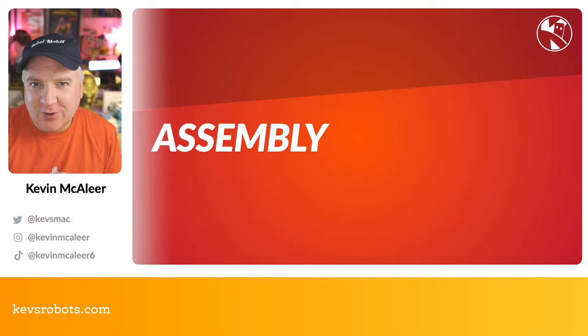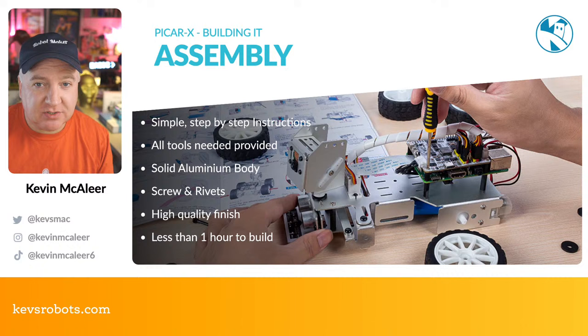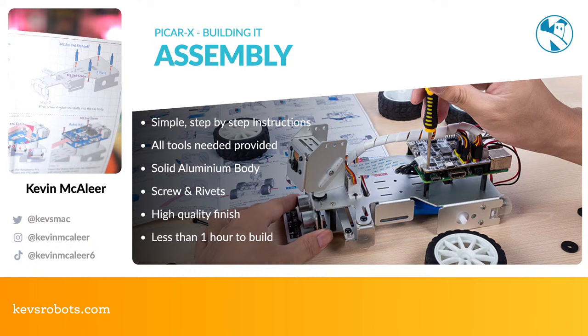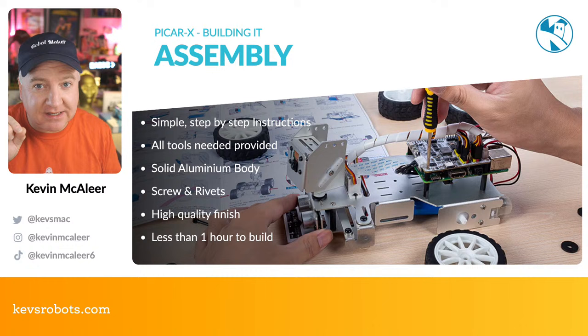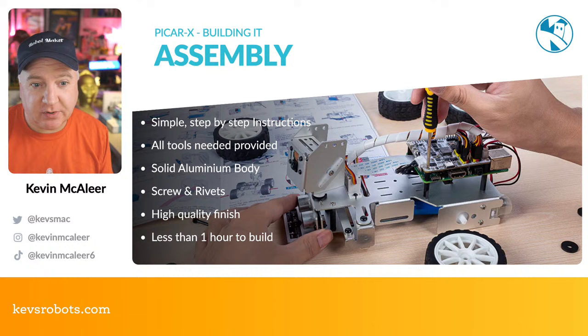There are quite a few videos out there on assembling this. I just did it on my couch this weekend — it's very simple. There are full step-by-step instructions in English, each step very easy to follow with nice graphics showing how to attach standoffs and everything. It also comes with all the tools you'll need: a little spanner for tightening nuts and two screwdrivers of different sizes. One of the really nice features is the aluminium body — sheet metal bent into shape but beautifully finished. All edges are fully deburred, smooth to touch with no sharp edges, and it feels very well machined.